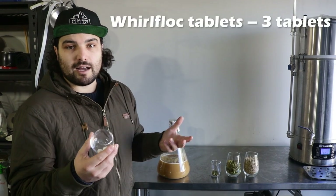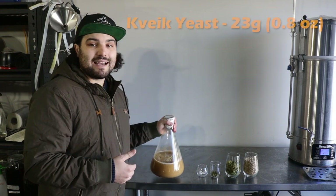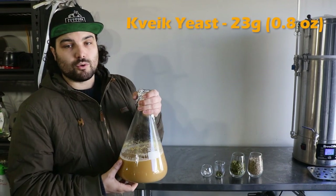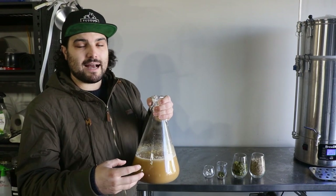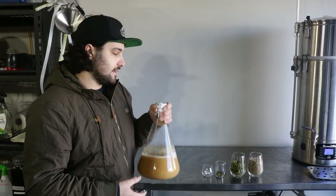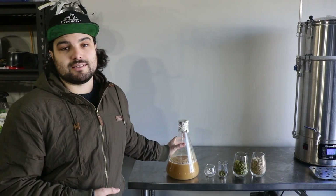We're using 3 Whirlfloc tablets to help clarify the beer before it goes into the fermenter, and lastly we're using Kviek yeast, which is one we've been culturing for a while. You don't have to do a yeast starter like this — you can just pour it out of the packet. If you don't have access to Kviek yeast, you could use SO4 or US-05 and they'll work just as well.